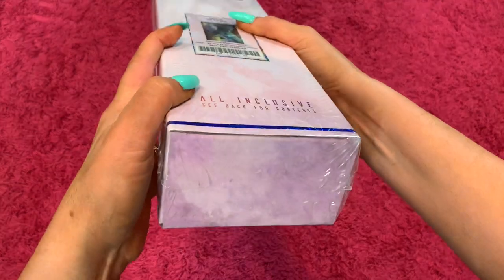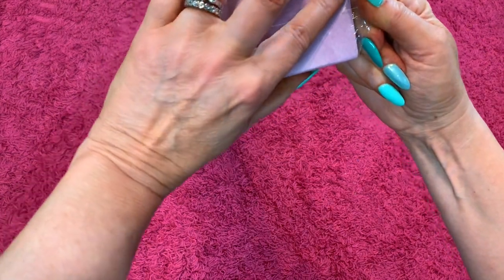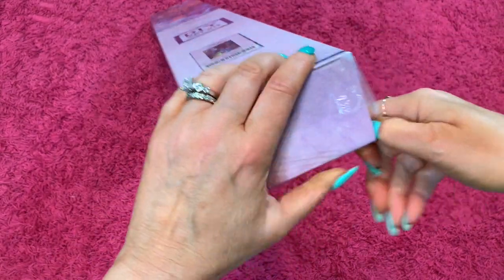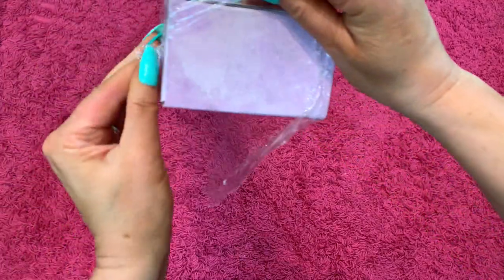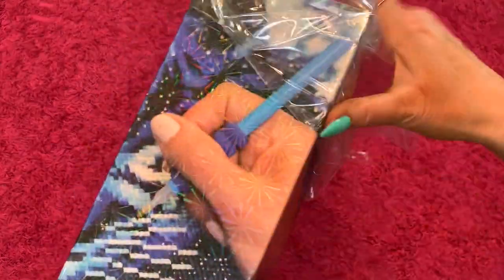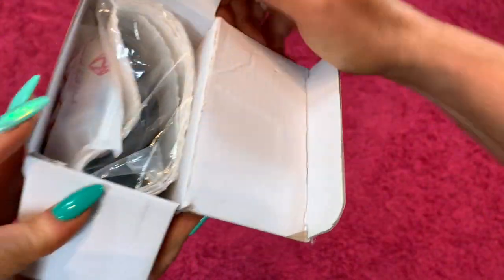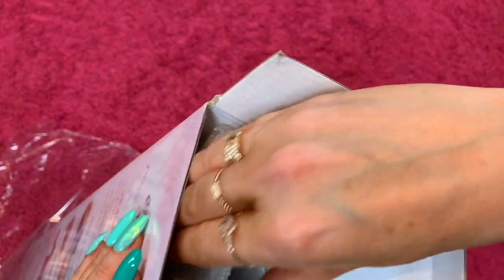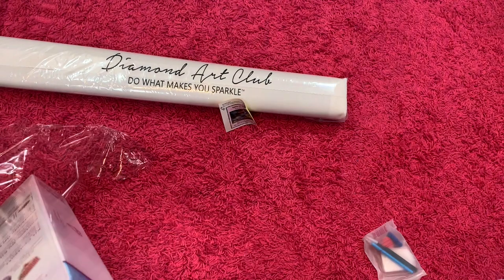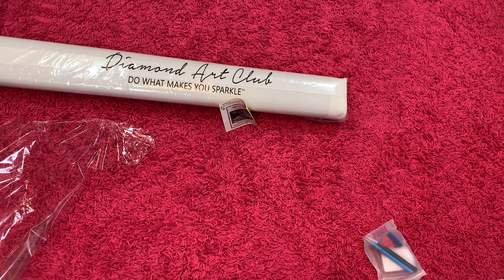So let's open this puppy up and see what it looks like. I know there's already been at least one unboxing that someone has done, but I had to unbox it for myself and show you guys. Let's take this stuff out and I'll show you what's in here — this thing is heavy.